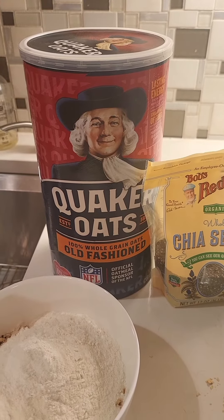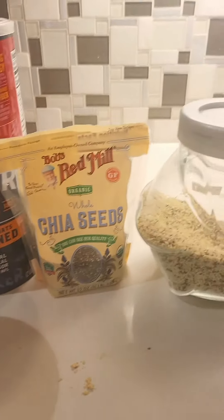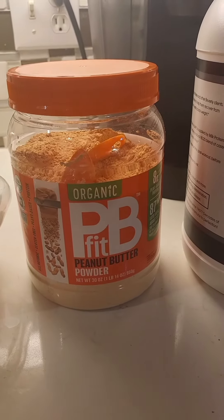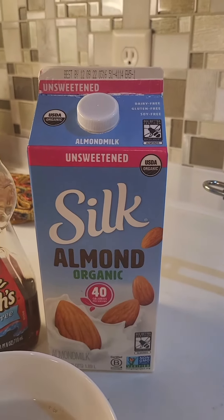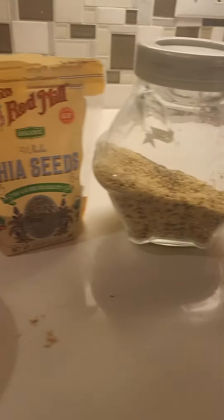It's like the perfect comfort food for fall or cold weather. For this recipe I used one cup of old-fashioned oats, one tablespoon of chia seeds, two tablespoons of hemp hearts, two tablespoons of peanut butter powder, and one scoop of protein powder. For the liquid mixture I used two tablespoons of sugar-free syrup and one cup of unsweetened almond milk.